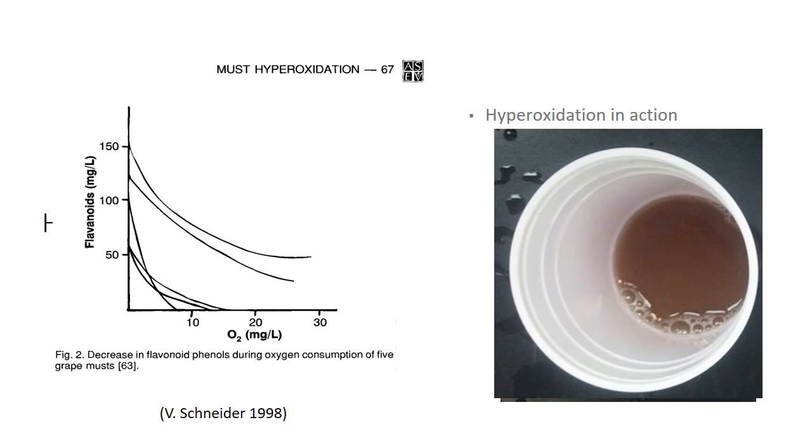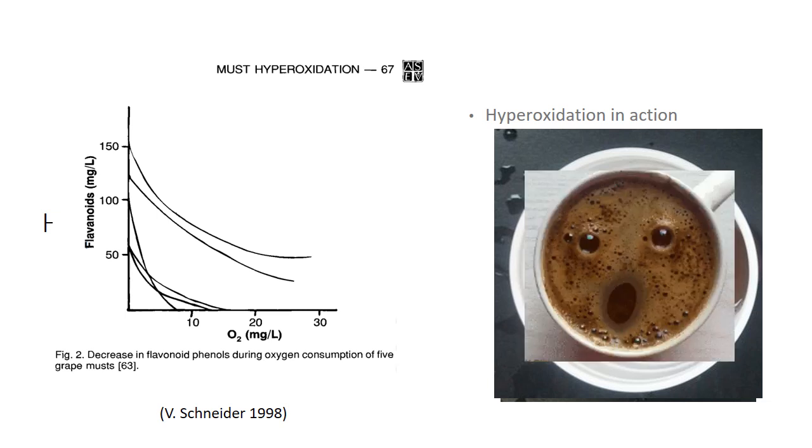The Chardonnay you have in front of you was hyperoxidized. We put an oxygen stone in the juice and just started bubbling straight oxygen through it until it turned brown. It was really terrifying to do the first time, but I think the results kind of speak for themselves.